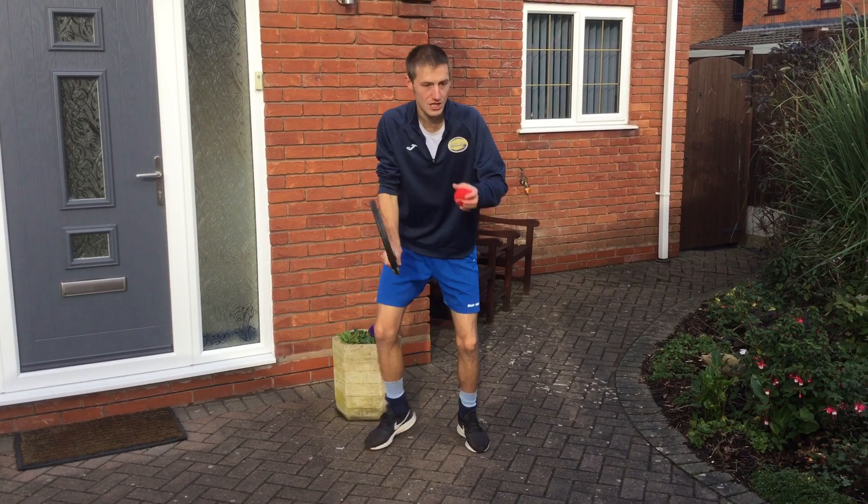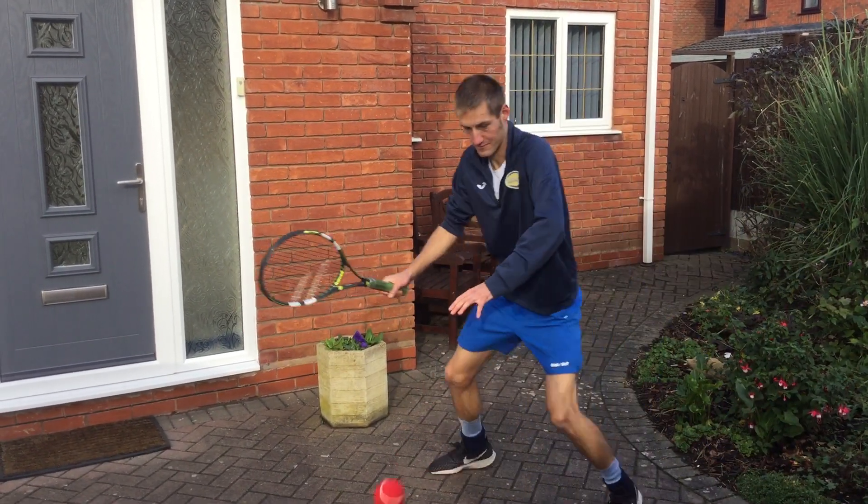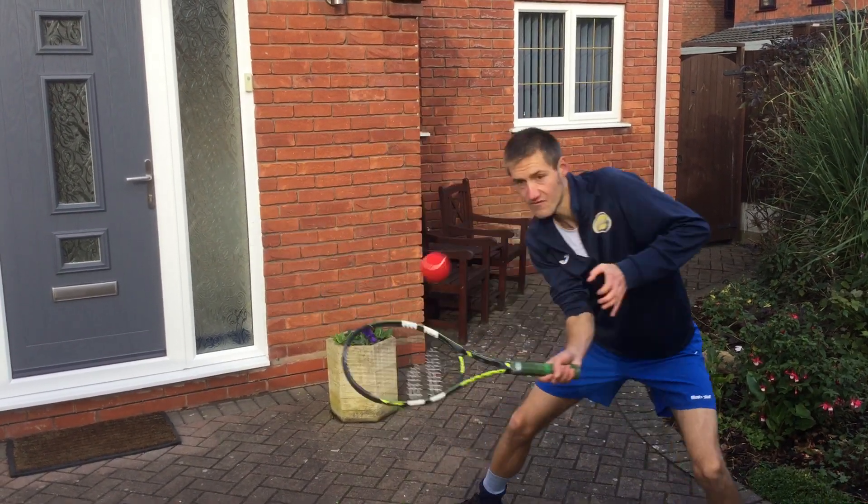Second one: one bounce, no bounce. So bounce once, then volley. Bounce once, volley. Bounce once, volley.